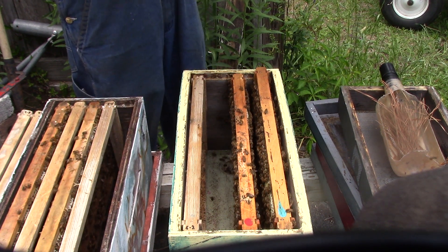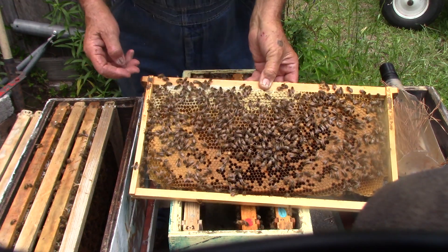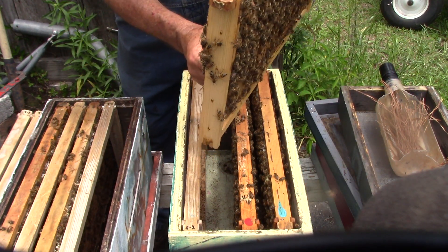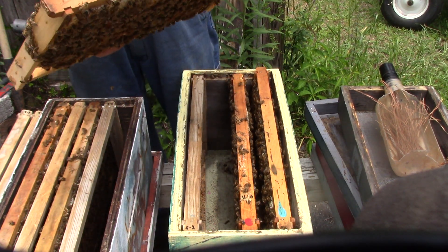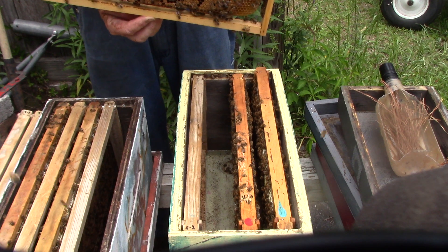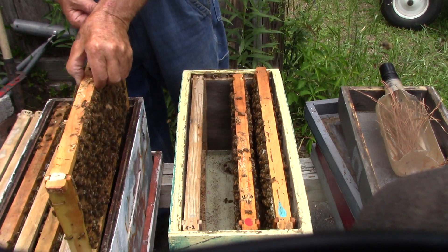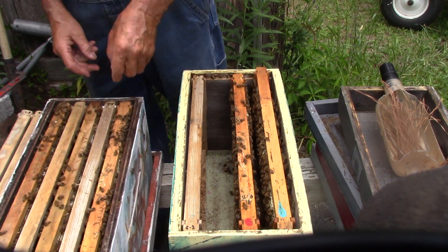There's a queen! Her yellow dot is not yellow — I had green back then. That's an early queen. She was mated properly but she's hiding again. There we go. We're going to take it and stick it up here. As much as we don't really want to, but we've got good weather, so that's it.